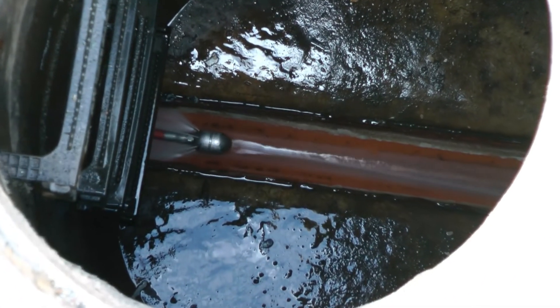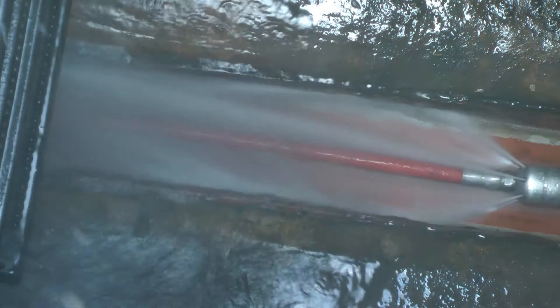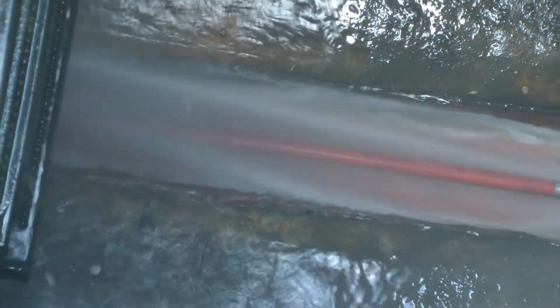Now as impressive as this looks, we actually run the pressure four times higher through the pipe to remove all the crud, gunk, and goo to keep you worry free. And remember folks, clean pipes are happy pipes.